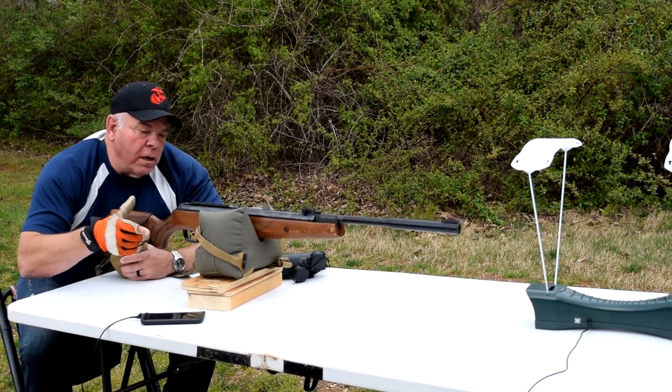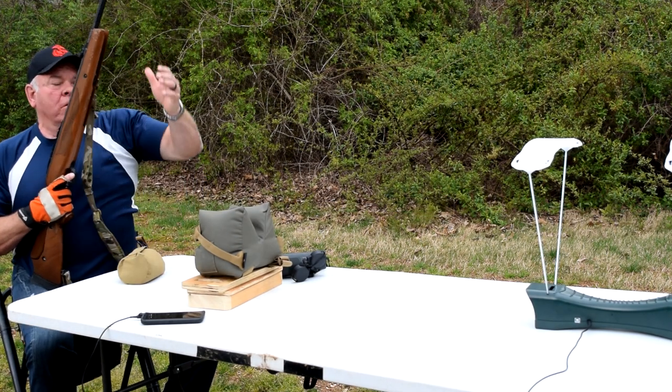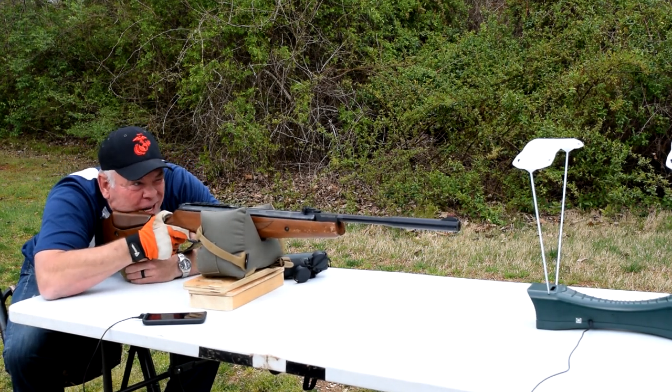There's the problem I was talking about earlier — you've got to bump that barrel. Real pain in the ass.